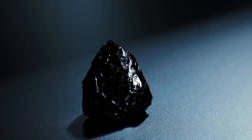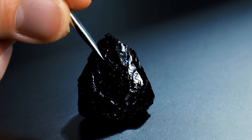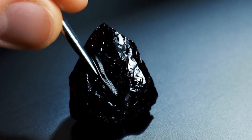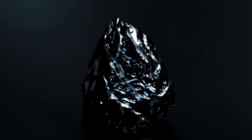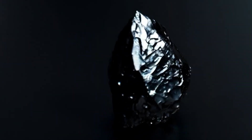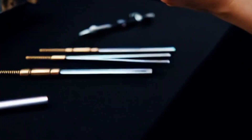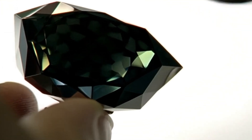Conclusion. Testing a black diamond, or carbonado, at home is possible using simple tools such as water, glass, sandpaper or a magnifying lens. While these 10 methods can help you identify obvious fakes, the best way to confirm authenticity is to take your stone to a certified gemologist. Black diamonds are rare and valuable, and knowing how to test them can protect you from costly mistakes.